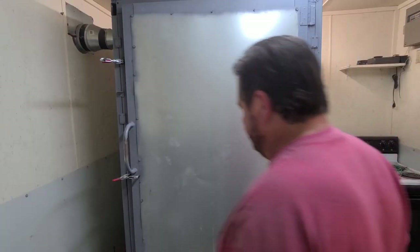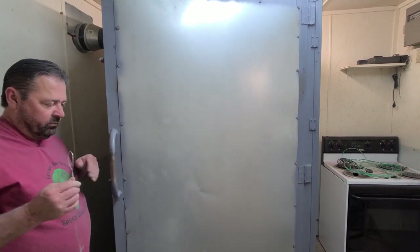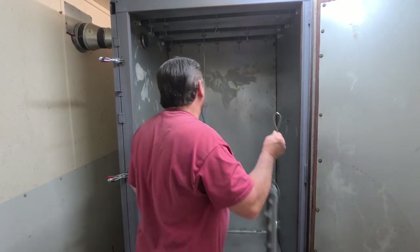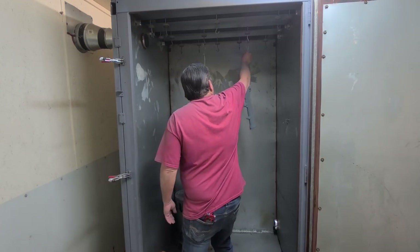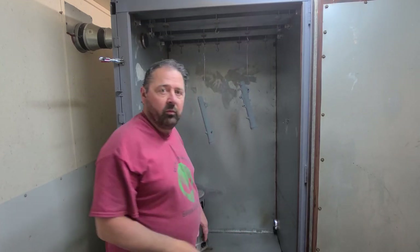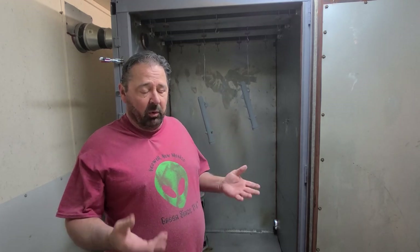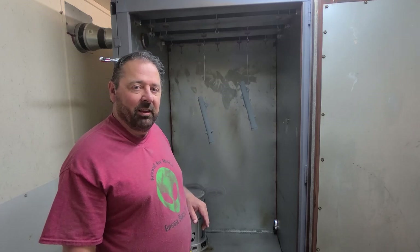Now we get to go to the oven. Those are my powder coat oven — I'll do a video on this later on, but I've built this myself. The only ovens I could find that were the size that I wanted were about five grand and up, and I just wasn't going to pay that. So I built my own. It's not as pretty, but it works great. I'll do another video in the future on that. So let's go ahead and fire these things up and get these forks done.